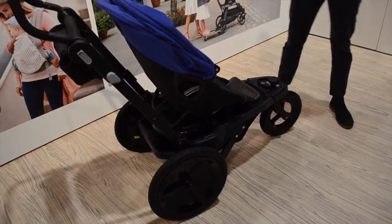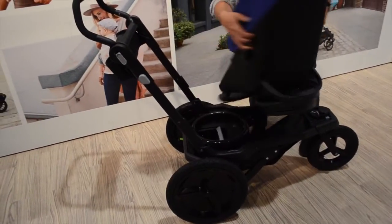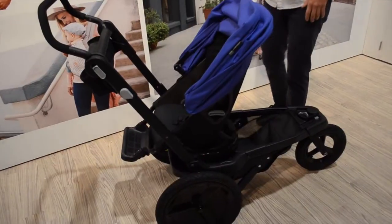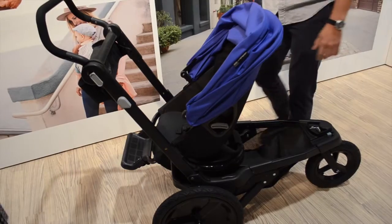You want to rotate that seat, Alfredo, because it's actually one of the few strollers available that allows you to face your baby while you're running. So you can keep an eye on them, and you don't have the sun or the wind coming at you as you're running.